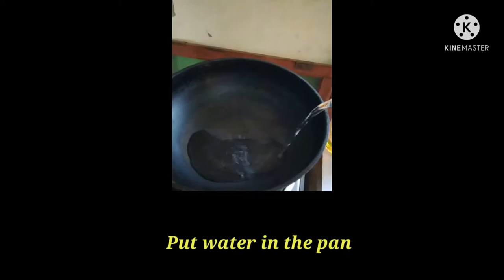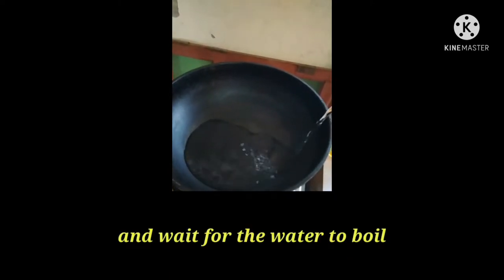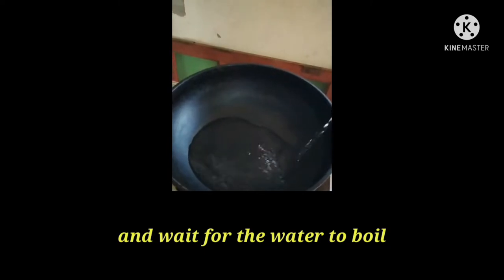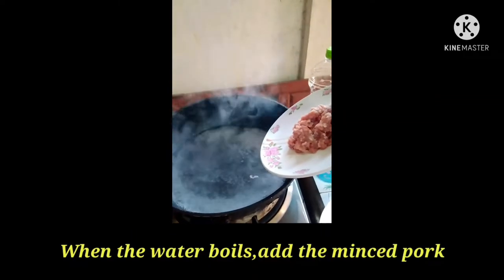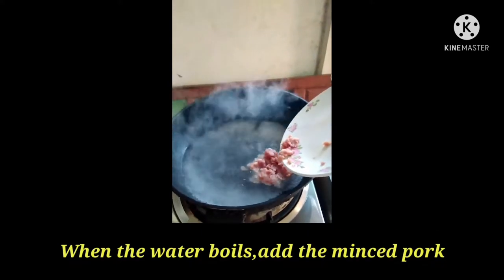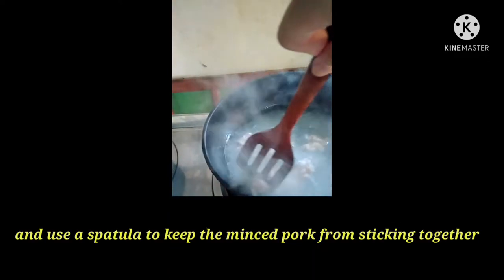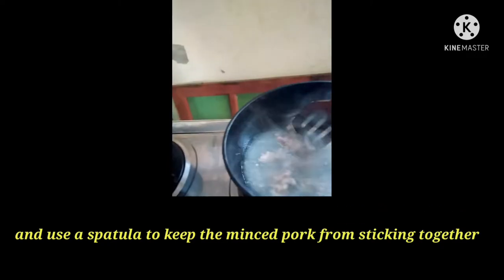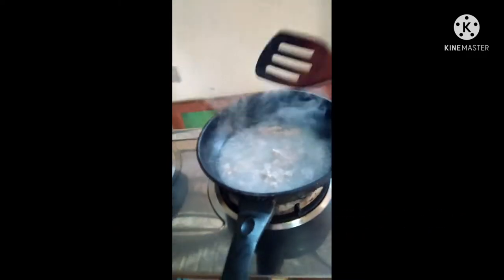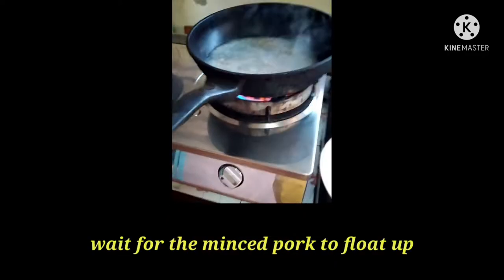Put water in the pan and wait for the water to boil. When the water boils, add the mince pork, and use a spatula to keep the mince pork from sticking. Wait for the mince pork to fall off.